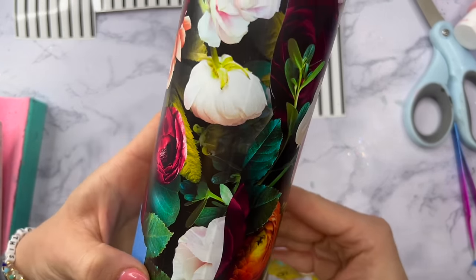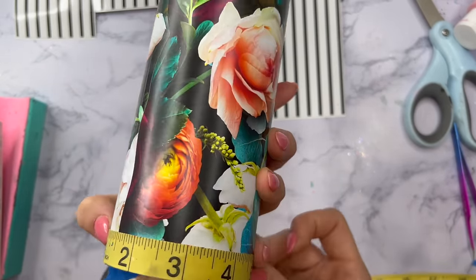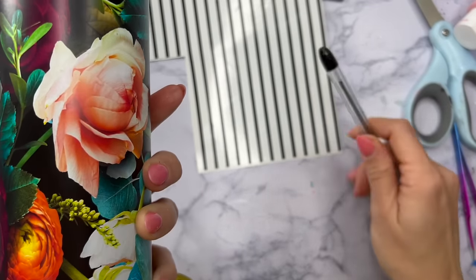I want to cut away from the seam versus cutting away from the full pattern because I don't want to have two seams or two breaks in the pattern. So I'm going to measure from there about half of the nine and a quarter — so like maybe 4.6-ish inches.